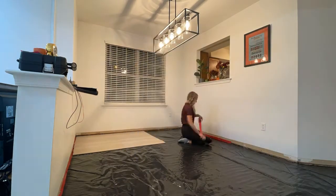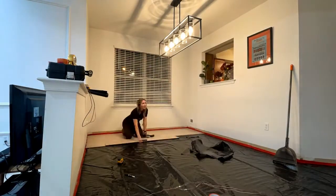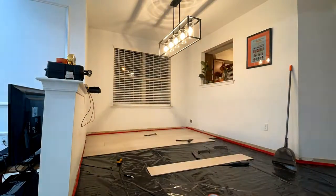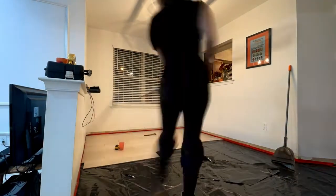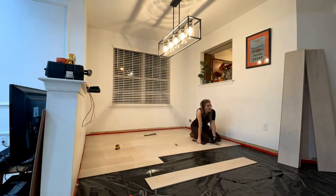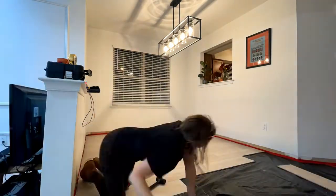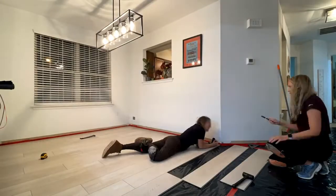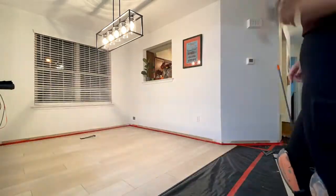Here we go — I'm working from left to right. This is a quick and easy click system, no glue, no mess. Something super cool about this floor is they have an ultra stable core, which means you can install them without a transition between rooms over areas up to 6,200 square feet. We're running this entire floor all the way through without a single transition.